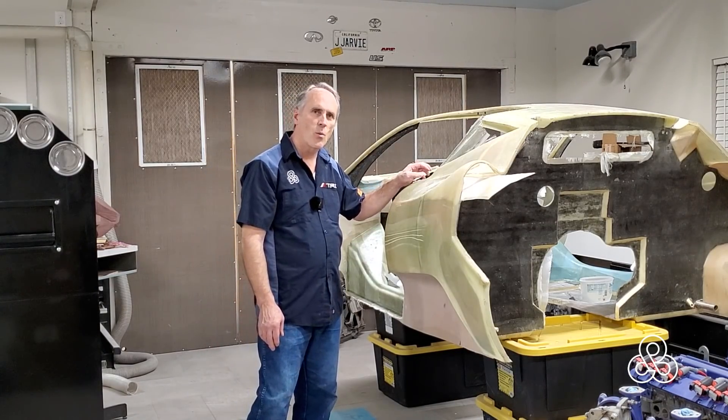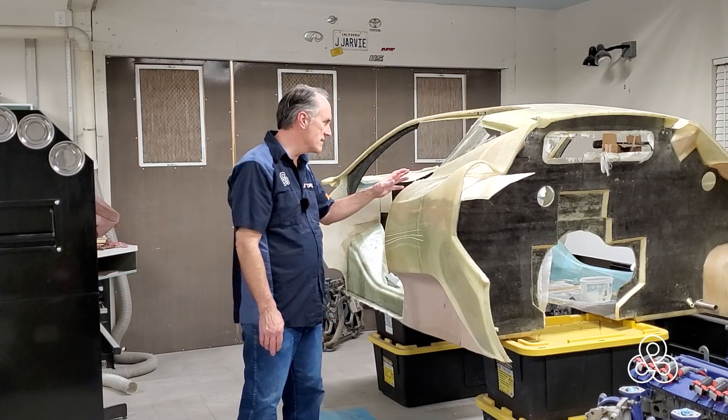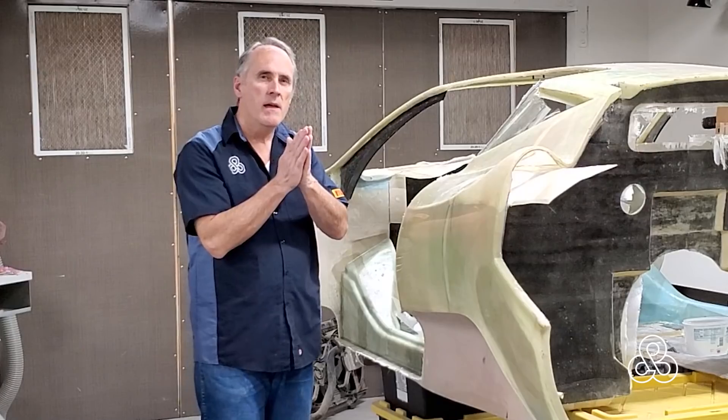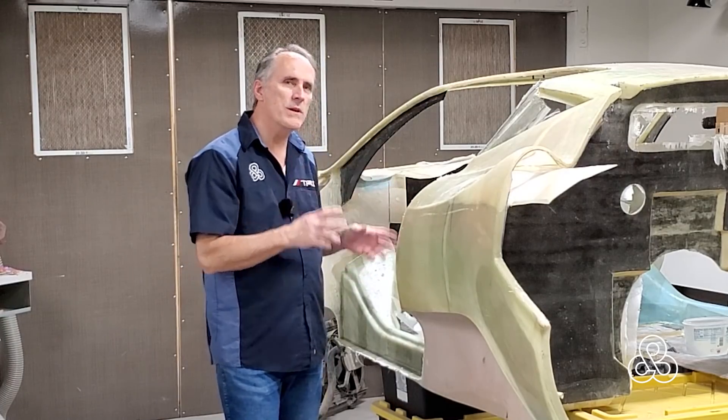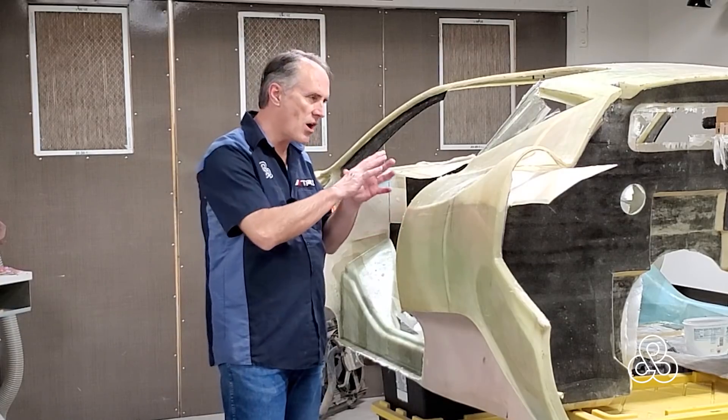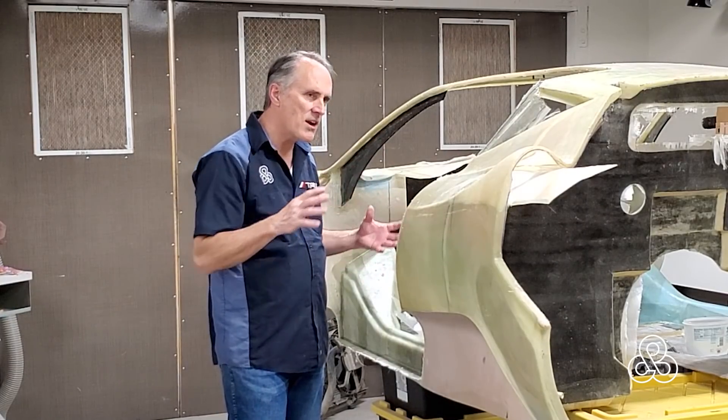Around the door area we have to have actual airtight, watertight seals — rubber pieces that are going to go in there and shape that. The question I get very often is: why didn't we 3D model this and then use CNC technology to carve these pieces and then take our molds off?